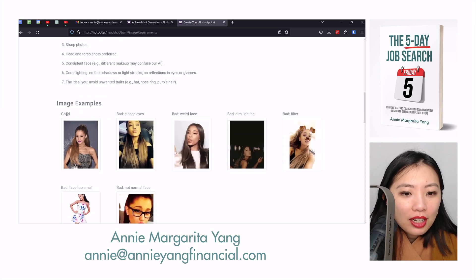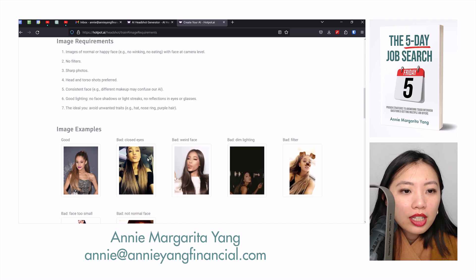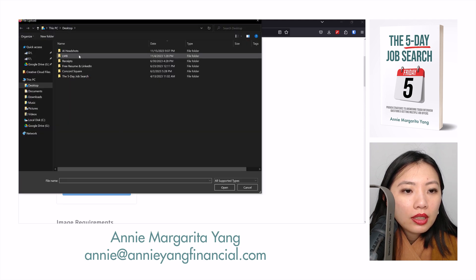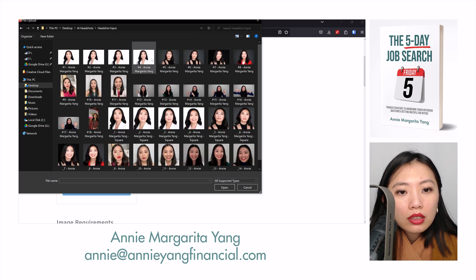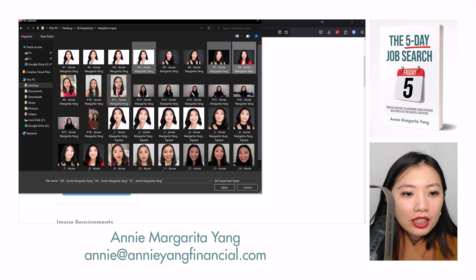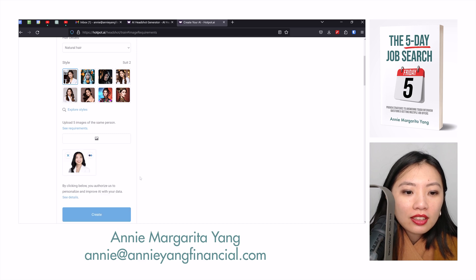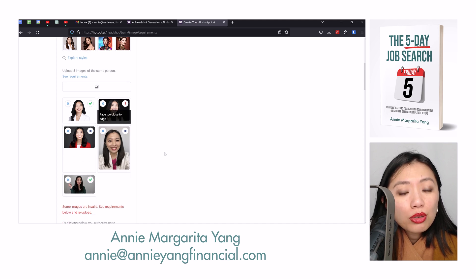Upload five images of the same person. The requirements show that bad images include closed eyes, weird face, dim lighting, bad filter, and face too small — meaning it has to be more zoomed in. Let me upload: I'll add this one, this one, this one, this one, and this one. Maybe this one — face is too close to the edge. Interesting.